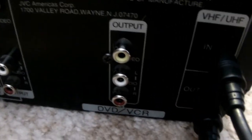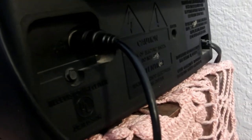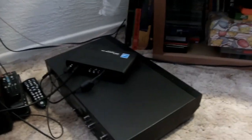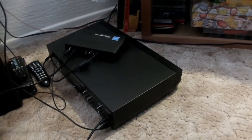Right under there is the output. Run a cable from there and that goes to the back of the TV, and that's pretty much it. This way it will allow you to use your VCR, and the converter box will allow you to have free channels.